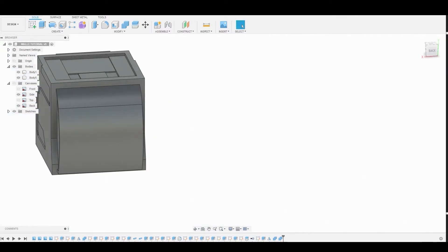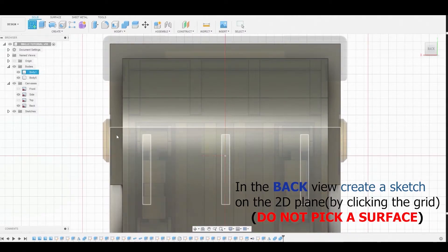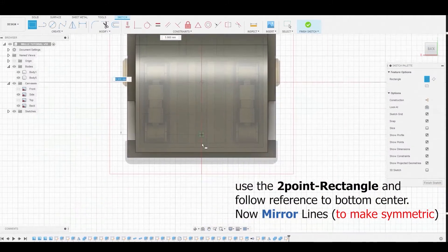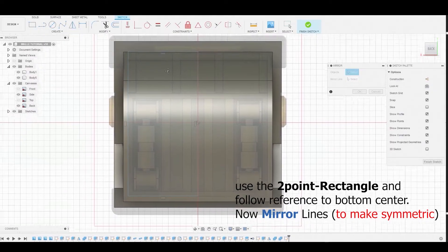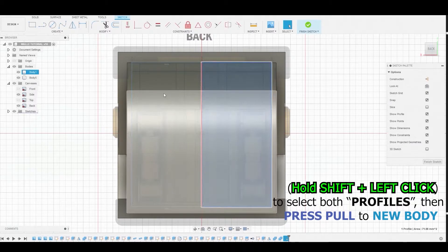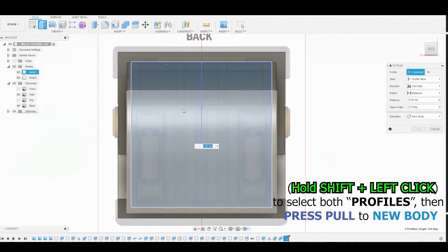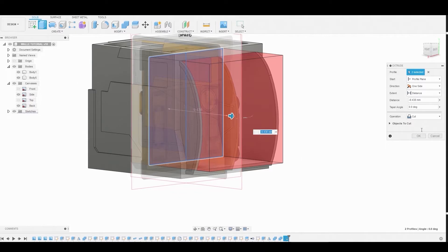Back in the back view, create a sketch on the 2D plane — ensure you do not click on the surface of the bodies. Use the two-point rectangle to match the reference, starting from the top corner to the center. Mirror this sketch: select the top line, the side line, and the bottom, with the center line as the mirror line. Hold Shift and left-click to select both profiles, then right-click and press-pull by negative 9.438, setting the operation to New Body.